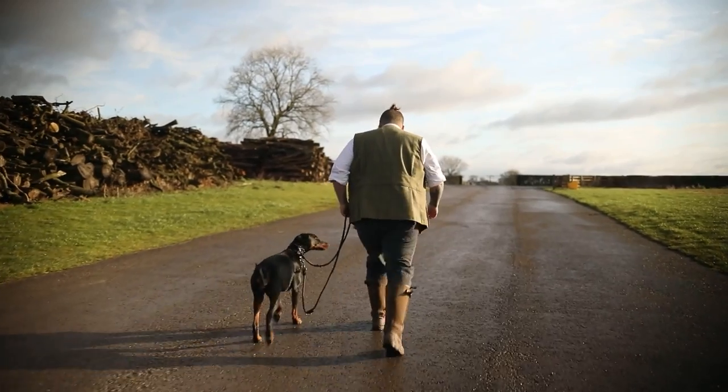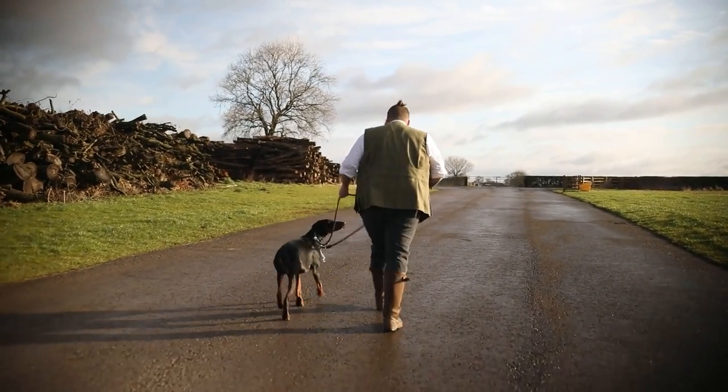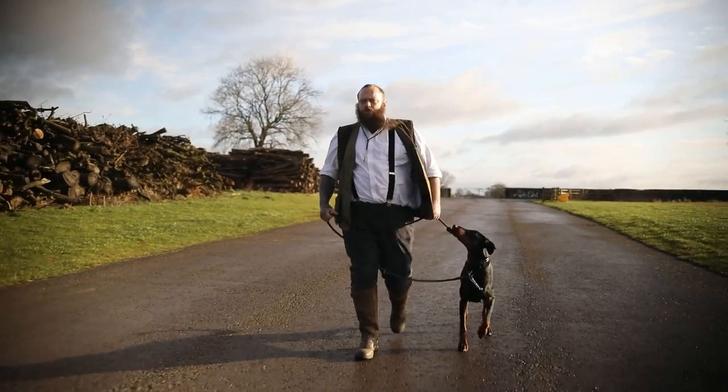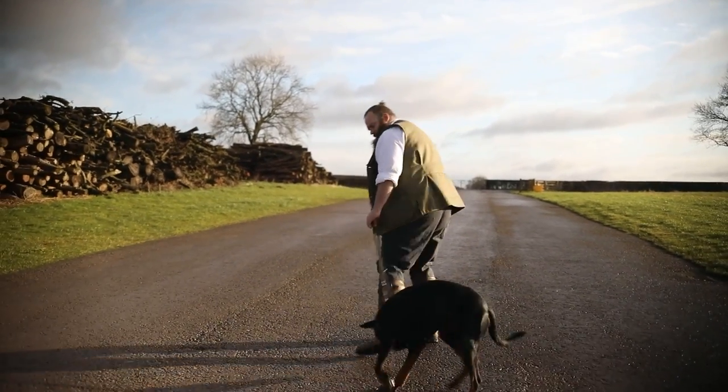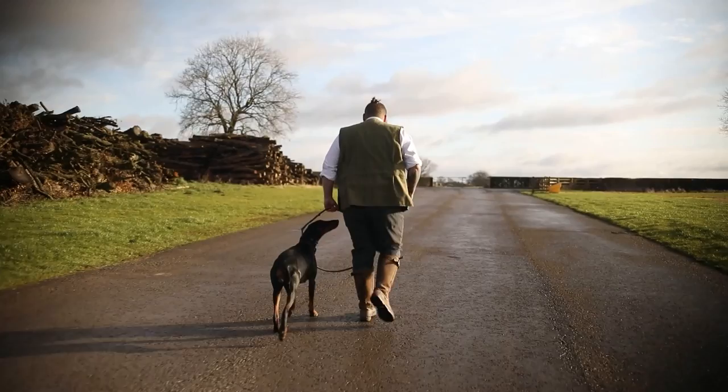A Doberman that pulls every time you try and take it out for a walk isn't just frustrating or infuriating — it is downright dangerous because they are incredibly large, powerful dog breeds. So in today's video I'm going to give you some tips and tricks to help take your Doberman from pulling like a nightmare to walking beautifully on a loose lead by your side.